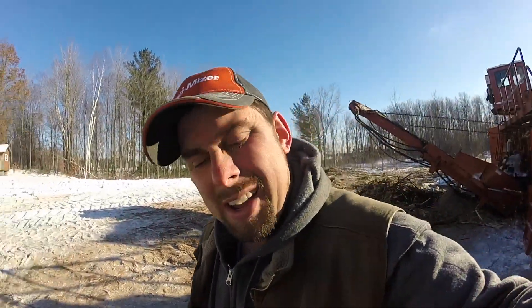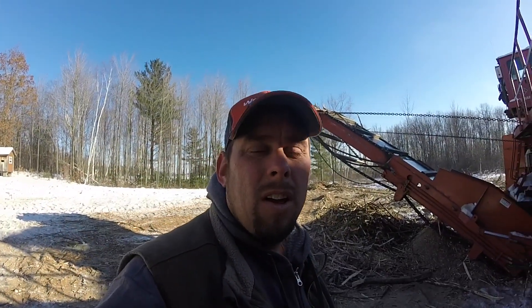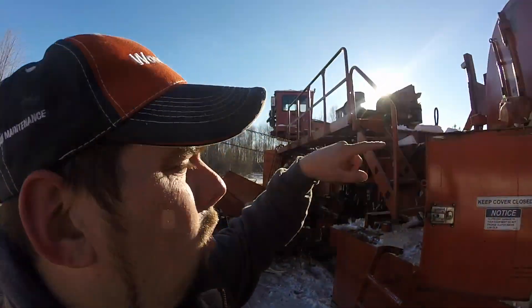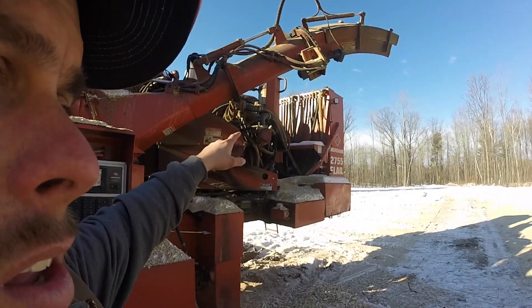We had a minus 32 — I pulled a landing, it was two winters ago, and it was minus 32 Fahrenheit in the truck when I pulled into the landing. In the great United States of America, we use Fahrenheit — it was minus 32. This little motor wouldn't fire, and this V12 took right off.